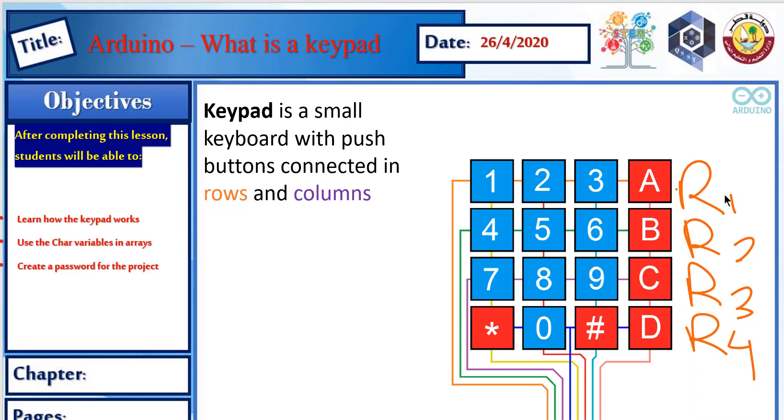We have 4 rows and 4 columns. As we can see, we have 8 wires coming out of this 4x4, which is a 16 push-button keypad. So you have 16 keys connected with only 8 wires.